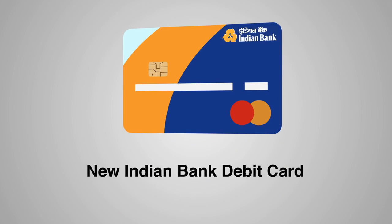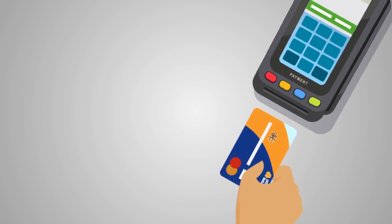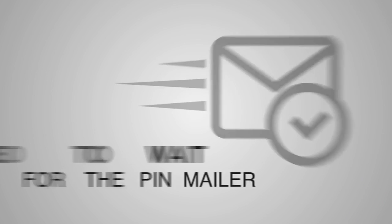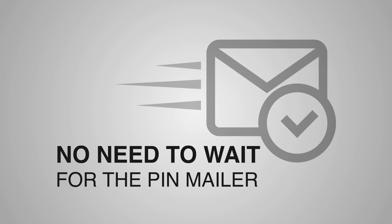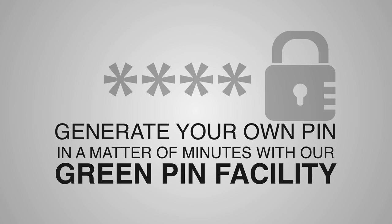Got a new Indian Bank debit card and want to use it right away? Can't wait to swipe your brand new Indian Bank credit card? Well, there is no need to wait for the PIN mailer to arrive. Generate your own PIN in a matter of minutes with our Green PIN facility.